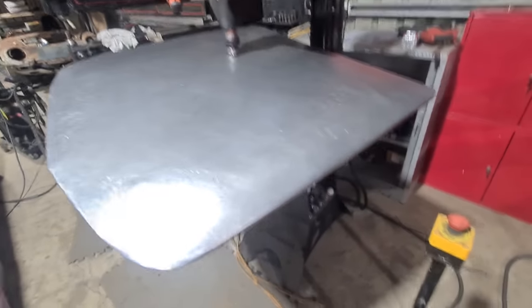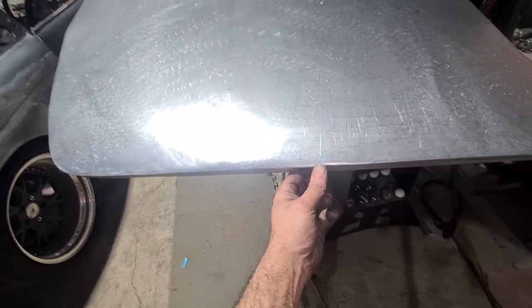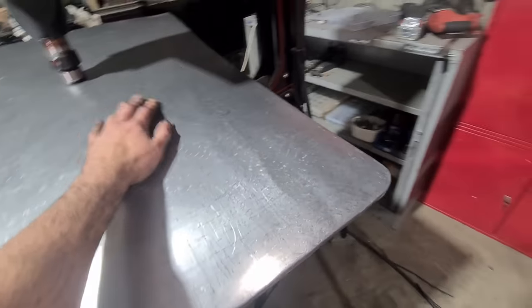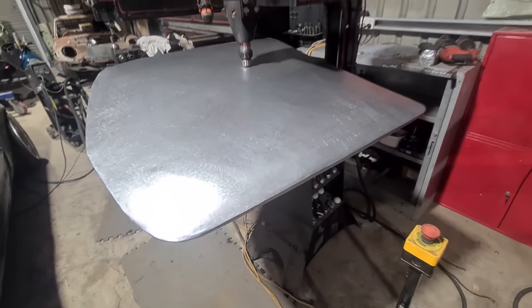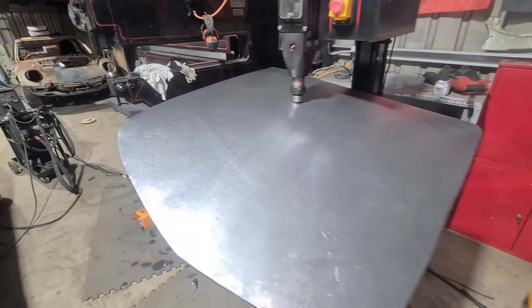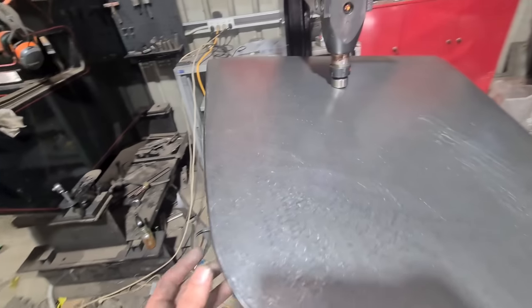It was going alright and I tried to tighten this edge up but it decided to bunch up. I thought I'd try to stretch it back down but it just got worse and worse. Pretty much put this in the bin — I'll start again and make another outer skin.